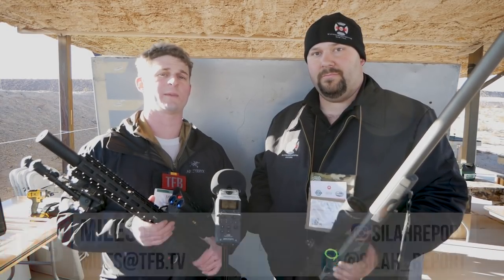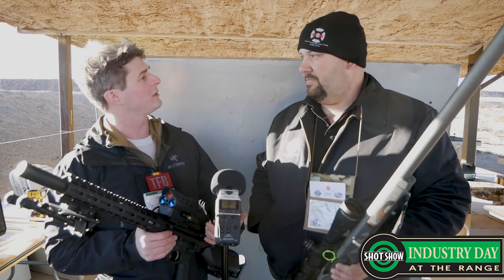Hey TFBTV, welcome to another episode at SHOT Show 2018. Today we are here with Suppressed Weapon Systems, and Eric from the company was able to join us and tell us a little about the product. Thanks for coming on the show, Eric. Appreciate it.